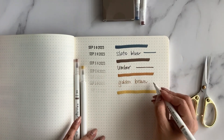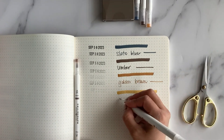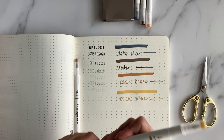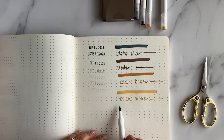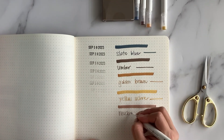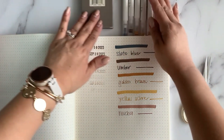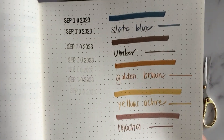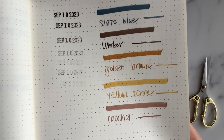This one must be yellow — and this has to be the golden brown. Beautiful brown, just beautiful. These markers are so smooth! And this one must be the yellow ocarina — beautiful yellow, really really nice colors for fall. Then this must be mocha — a really pretty brown, I love neutral colors. I know I'm going to be using these in my memory journal. I love to use different colors. So we have: slate blue, umber, golden brown, yellow ocarina, and mocha.